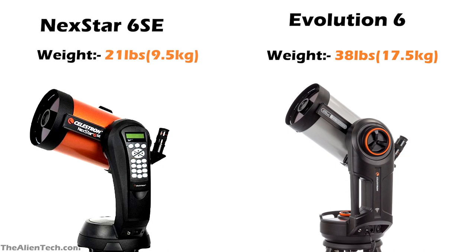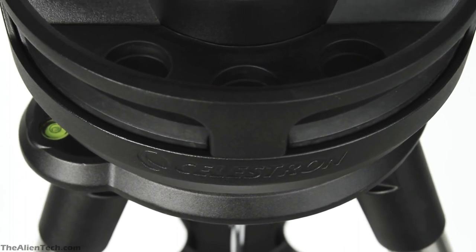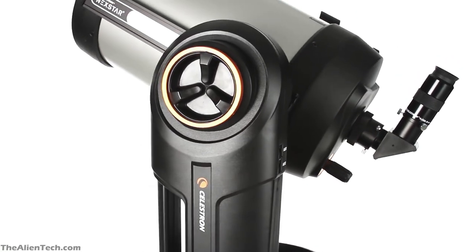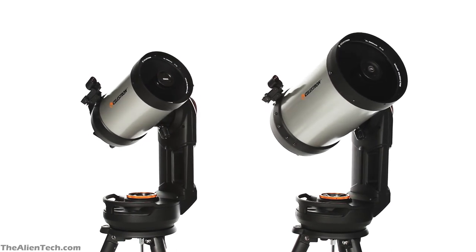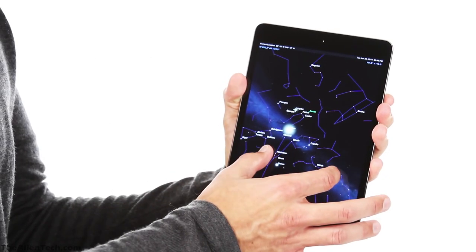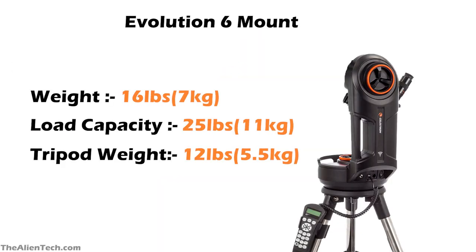If you want to travel to remote locations for stargazing and are looking for a good grab-and-go large-aperture telescope, you should go with the Nexstar 6SE. The Evolution 6 is more focused on improving your overall experience, making it very smooth and enjoyable. It has real advantages over the Nexstar 6SE: a built-in battery, Wi-Fi, and worm gears for smooth tracking. With the built-in rechargeable battery you avoid the hassle of attaching extra batteries, and with Wi-Fi you can control the telescope easily with your phone. A heavier mount also offers more stability, improving your overall experience.